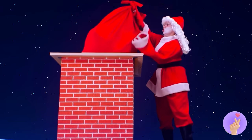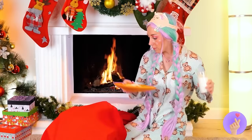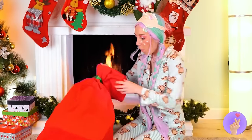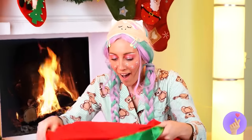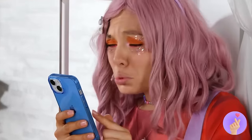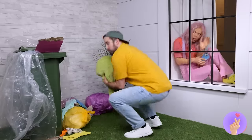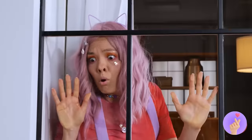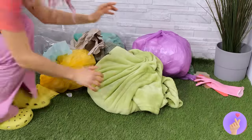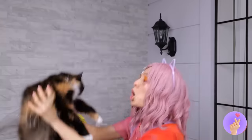Incoming presents — down the chimney! Good thing it missed the fire. So what's inside? Oh, there's nothing sadder than a cat person without a cat. Luckily, it looks like that's about to change — it's a kitty, and she's so fluffy!